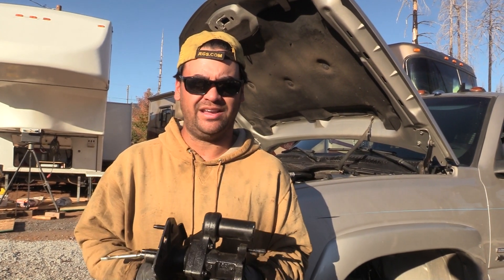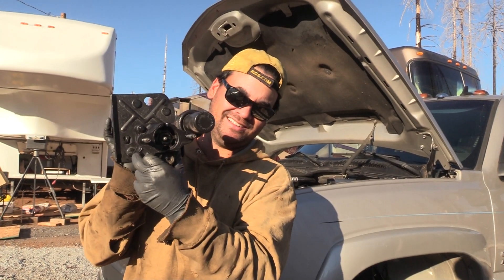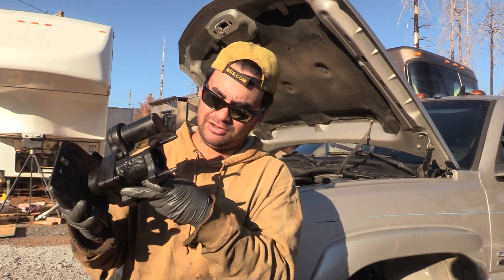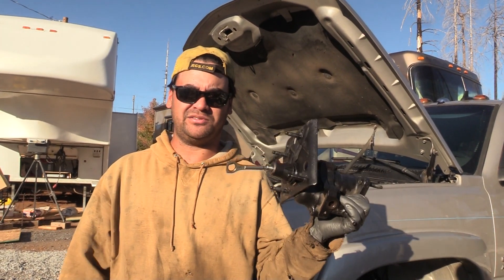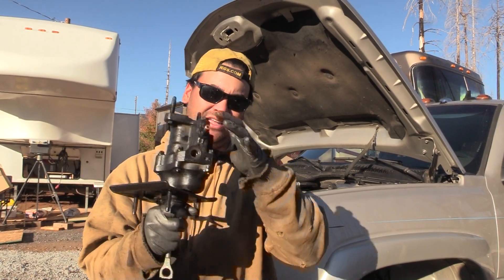So we are replacing it with that OEM one, the one that everyone recommends. No one recommends the remanufactured, and after two of these in the past two years, we don't recommend it either. Now this is not an install video today — there are plenty of those out there. Go check out Truck Master or Truck Master Garage for installing this.